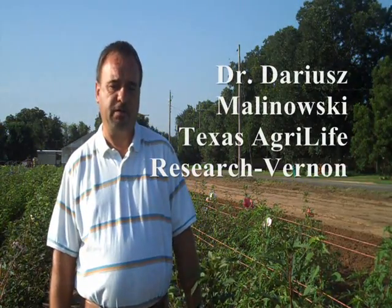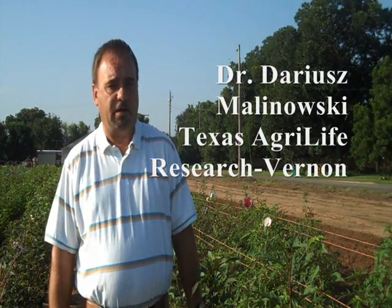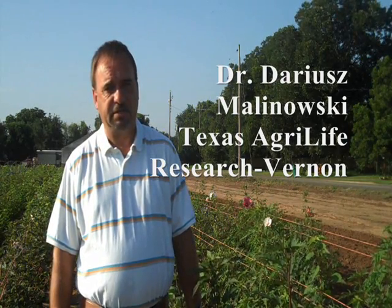Welcome to the Vernon AgriLife Research and Extension Center. I'm Dariusz Malinowski, a plant physiologist and forage agronomist. But today we'll be talking about a different type of project about breeding winter hardy hibiscuses. This project was initiated about four years ago as a private hobby of mine and two of my colleagues, Dr. William Pinchak and Steve Brown from the Foundation Seed. Starting last year, this project became an official part of the strategic plan of our station. Today we'll be talking about the objectives of the project and examples of what we are breeding for.